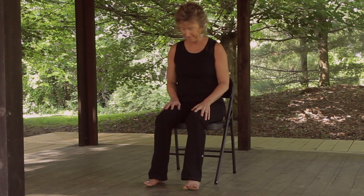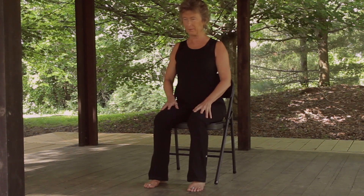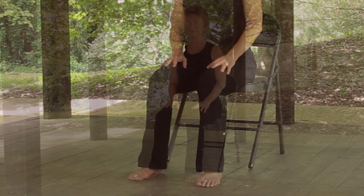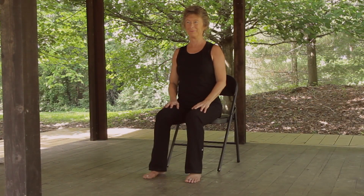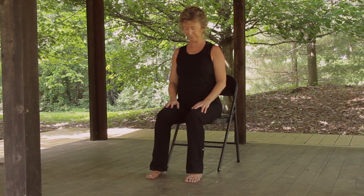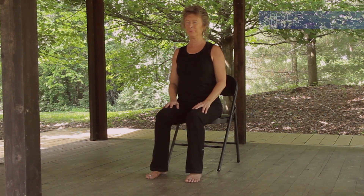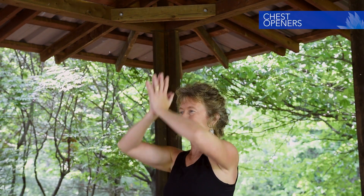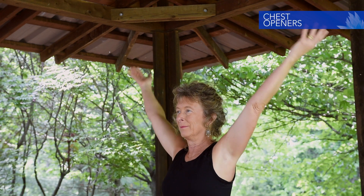Come forward in the chair and find a comfortable seated position. Root the feet into the floor, heels below the knees, and lengthen through the spine. Breathe into the heart center. Begin with hands in prayer position. Inhale the arms out and up. Exhale hands to heart center. Two more times.